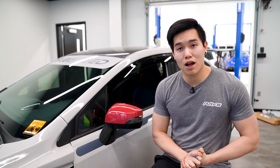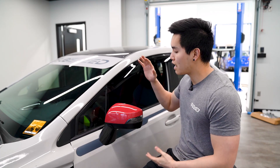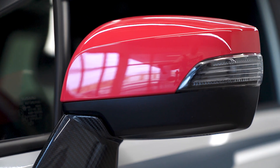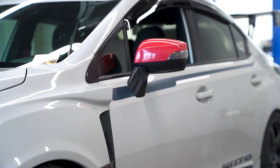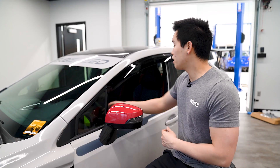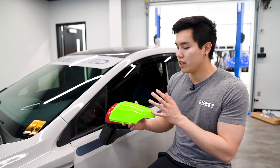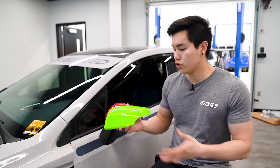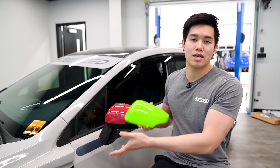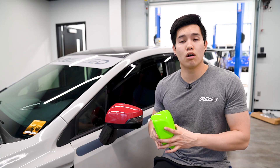If you guys happen to be big fans of the cherry blossom red color, OLM just came out with their SCI JDM style mirror covers in that exact color. Obviously this isn't gonna be for everybody because of the contrast, but I know there are gonna be a few people that are gonna love having this as an option. I also want to give you guys a teaser of a new color — we're working on the neon green or highlighter yellow, whatever you want to call it, so you can match up with the highlighter yellow stuff in the engine bay or the SCI brake calipers.